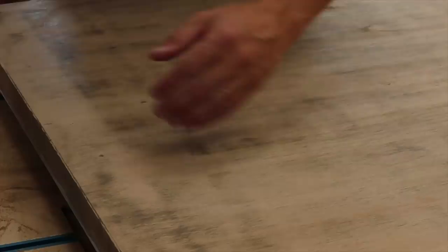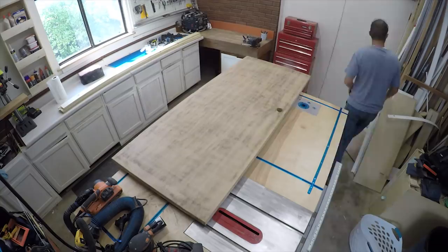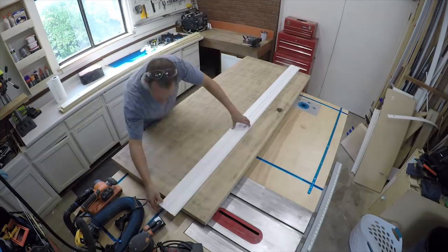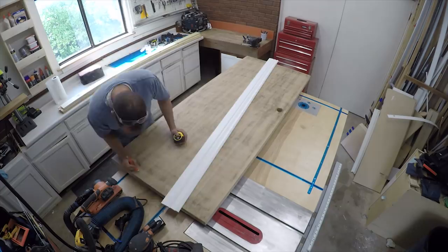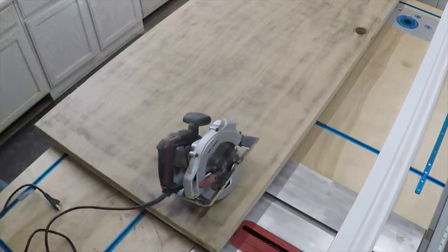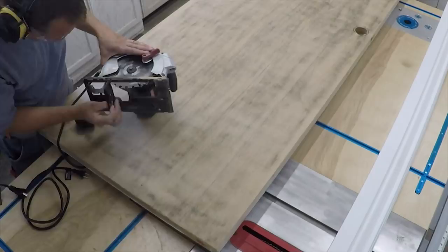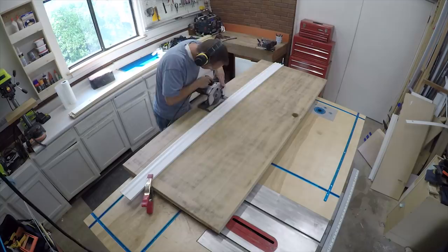Now that I have the door sanded, I'm going to draw five lines equally spaced across the width of the door. These will be my guidelines for when I'm cutting with the circular saw — that one-eighth of an inch channel to create the appearance of planks. I'm going to set the blade depth at one eighth of an inch, and I'll use a nice straight piece of molding as a fence as I cut.